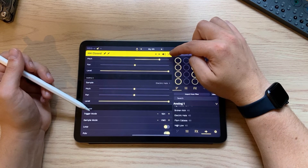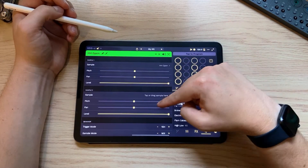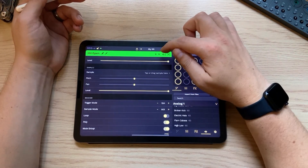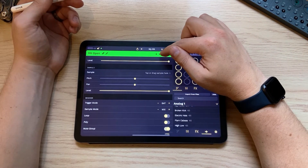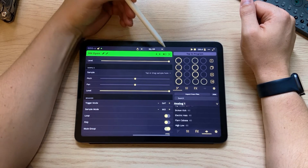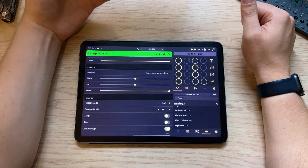Let's go to another pad to demonstrate trigger modes. This open hat will be a good one. Jump into the pad editor. We have quite a few different trigger modes — this is how the pad overall is being triggered. One shot: you tap it and the whole sample plays out. Gate mode: the sample will only play while you're pressing on the pad. As I hold on it, it keeps going, but if I let go it'll cut off and choke the sound. You can get some really cool effects with that, especially with longer sounds.